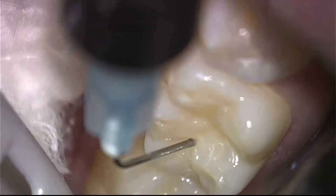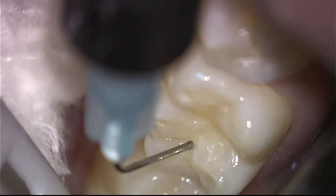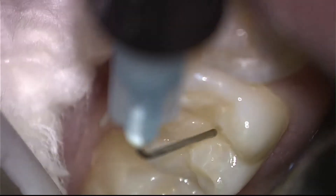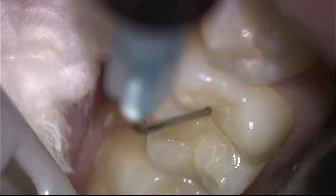Here is the placement of the permanent filling material into the grooves and pits of this tooth. It is a bonded composite resin in a flowable form.